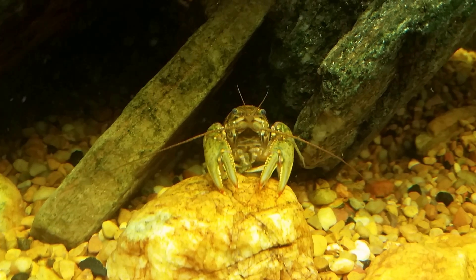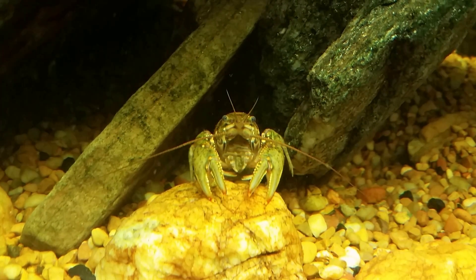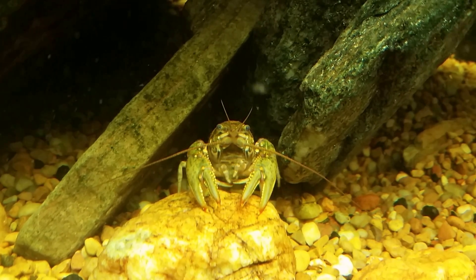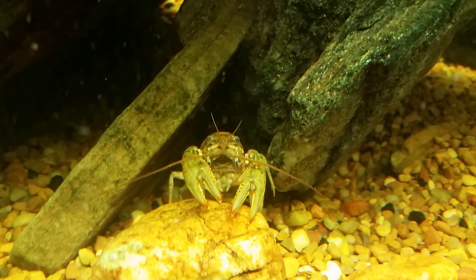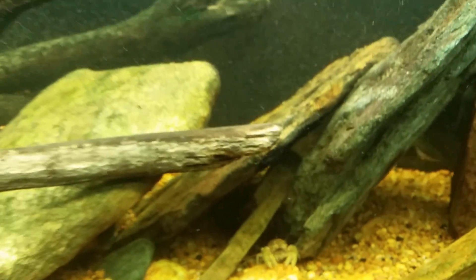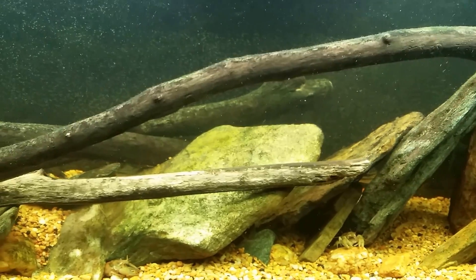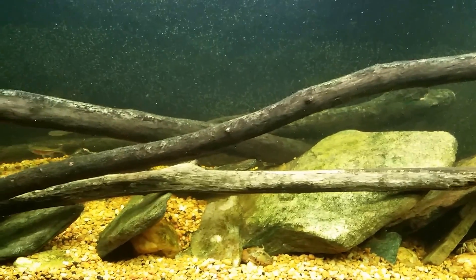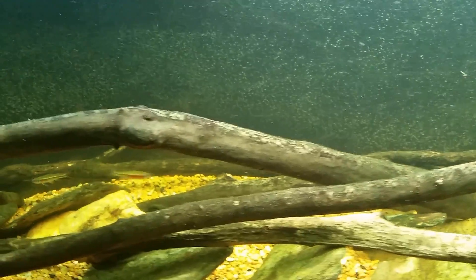Hey everybody, this is my 125-gallon native tank. What we're looking at now is one of my crayfish has a piece of algae wafer and is working on it, but that's not going to be the topic of this video. I just finished a water change — that's what all this detritus floating around in the water is from. The tank's still all stirred up; I literally just finished and put the hose away. I wanted to shoot this video while the topic was still on my mind and point something out about this tank. This is a native tank and the fish in this tank are considered cold water fish.